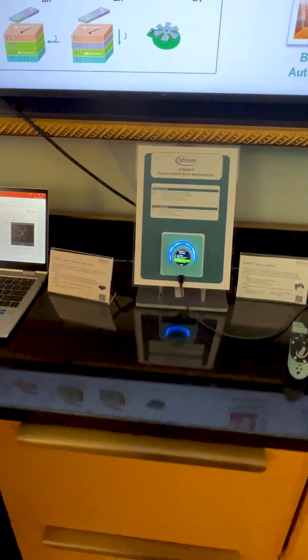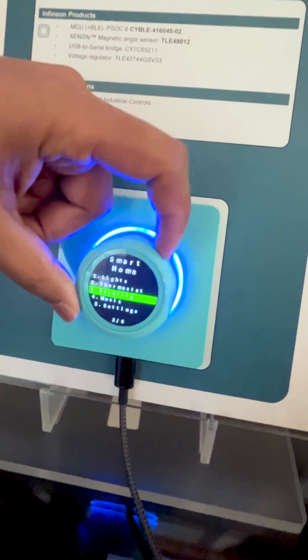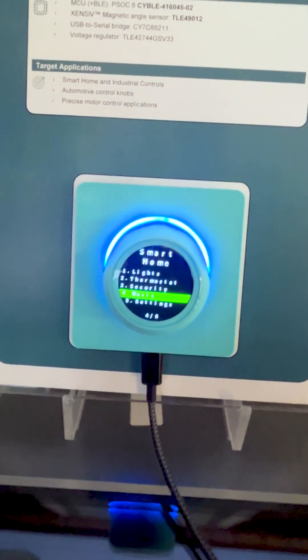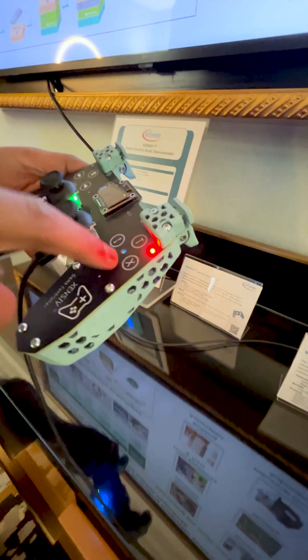This is representing a smart home device — you're able to move between the different menu options using an angle sensor that's used for rotary motion detection. The next demo is the gaming controller, where we have capacitive sense buttons integrated.